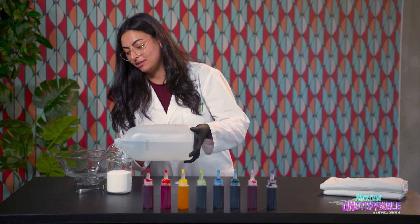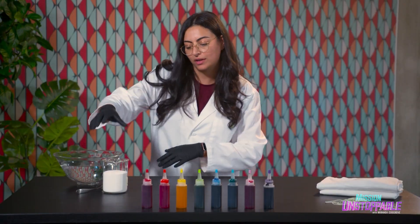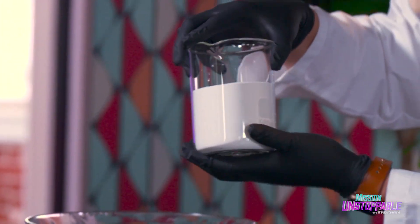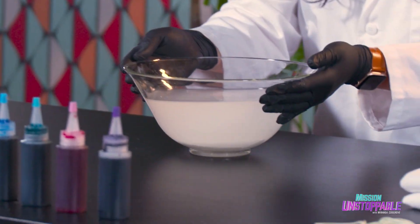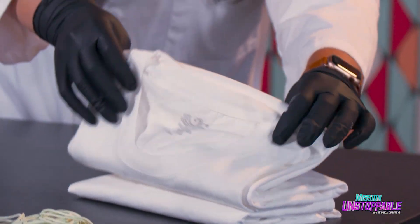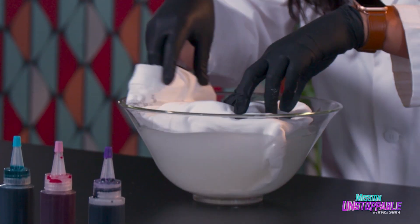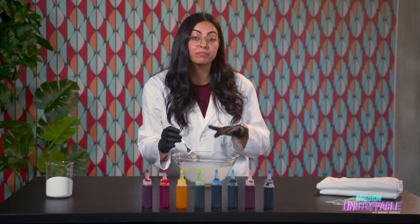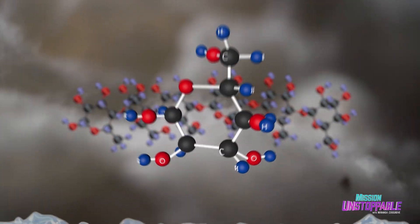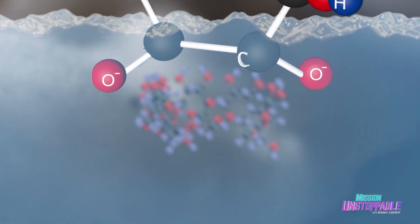We're going to create a solution of soda ash in water and soak the shirt for about 10 minutes. You want to put enough water in there so that the shirt can fully soak in it. Then we're going to add about 200 milliliters of sodium carbonate. We're actually going to want to mix this up. So now we take our plain white t-shirt and soak it in our solution. The hydrogen atoms that are bonded to the oxygens in glucose are deprotonated or removed, leaving behind negatively charged oxygen atoms.